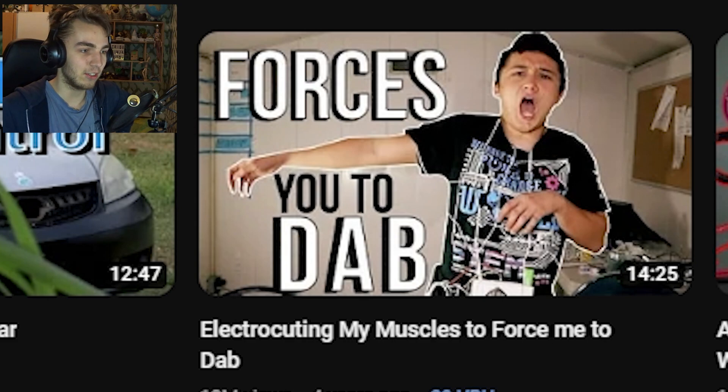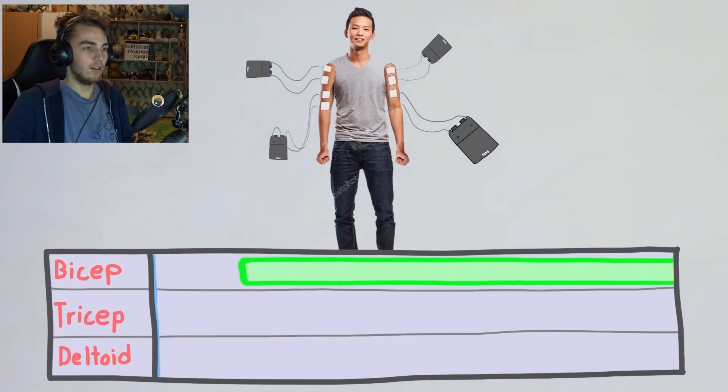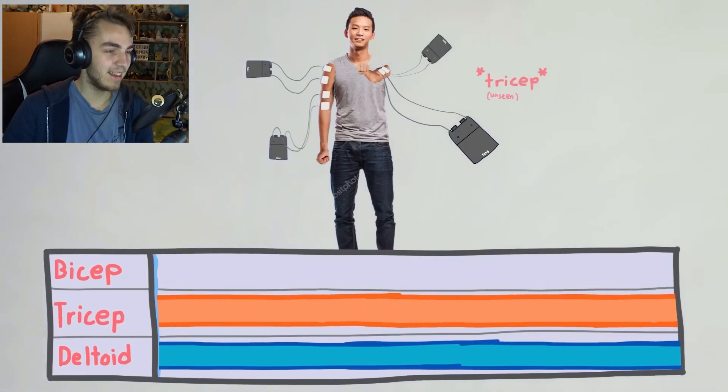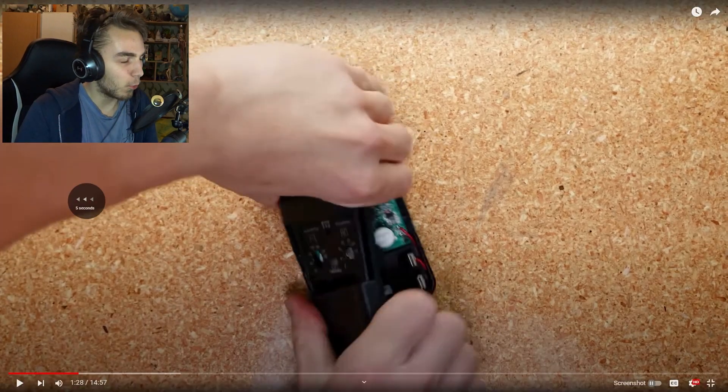He's used something similar before — a whole bunch of them on different arm muscles, activated at just the right times to force him to punch, so he can train for boxing without even thinking about it. That was a sweet transition.